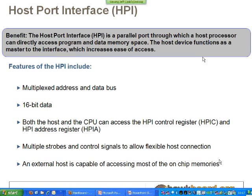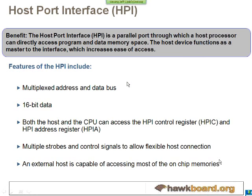Another peripheral is the Host Port Interface, HPI. This would be used where the OMAP L138 is the slave and there is an external host, which would be able to read any of the internal registers and have control over the internal chip — whether it's the DSP, the ARM, or any of the peripherals — as well as using it for boot.